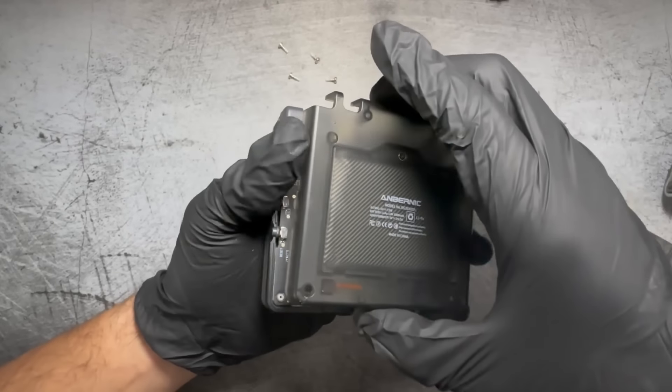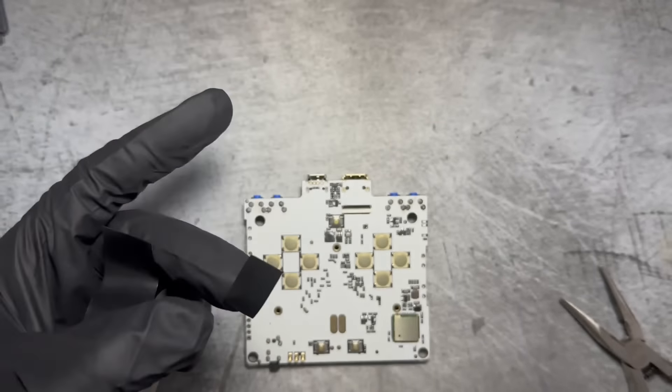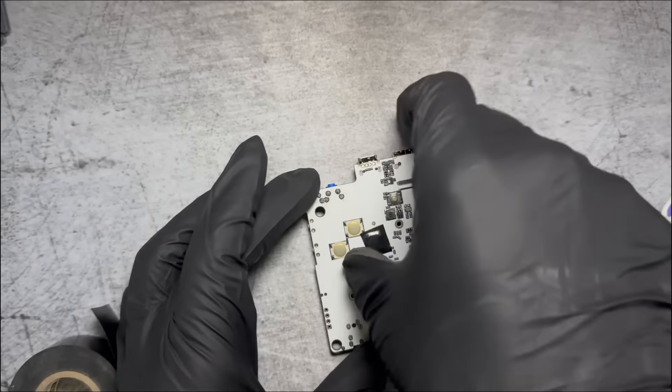Here's the Anbernic RG35XXSP. One of the things I don't like about it is that the buttons are a little bit too loud and clicky. You can actually make these quieter by adding a couple layers of tape onto the actual PCB on the dome switch. All you gotta do is strip it down to the board and then find the contacts for the buttons and put little squares of electrical tape over them.